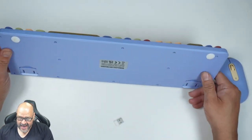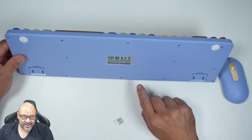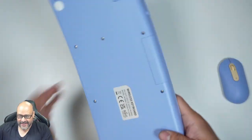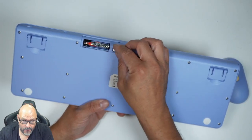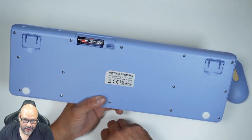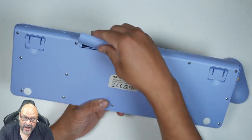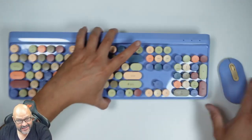It does have kickstands. It takes one double-A battery — only one — and on top of that there's a storage area for the wireless USB dongle, so you can put it in there as an option. In case you travel or move around and want to take just the keyboard itself, you can do that by putting it in there.